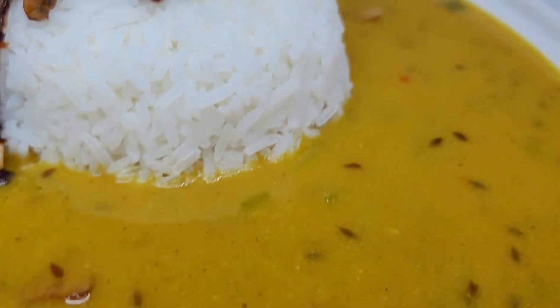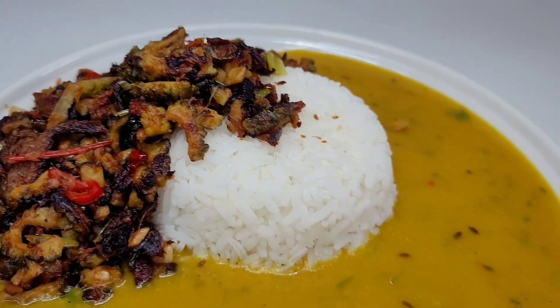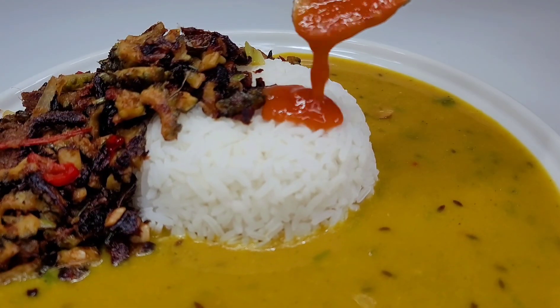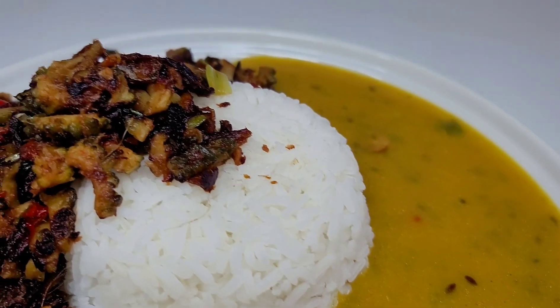And here you have it guys — one of my absolute favorite Guyanese dishes: fried karyala with smoked herring, dal, and some hot white rice. You know I couldn't forget the pepper sauce — we have to have that pepper sauce on the side. I hope you guys give this recipe a try!